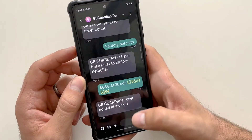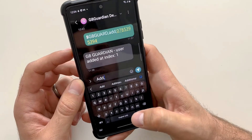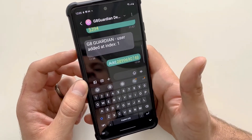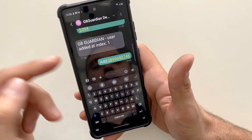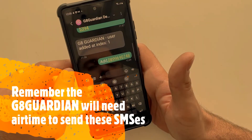To add an additional user, just type in ADD comma and the number of the additional user. This will add this number into the next available slot — index 2 — and the Gate Guardian will send an SMS back to tell you that you've been added into that position.